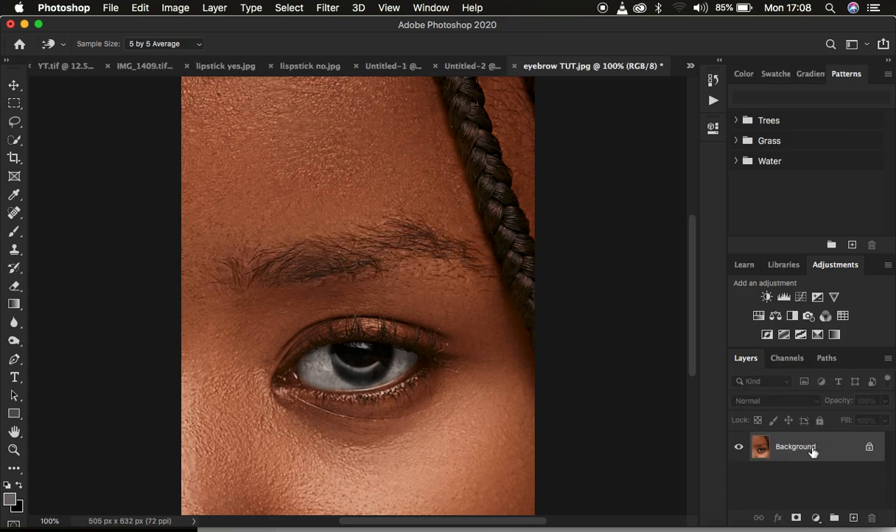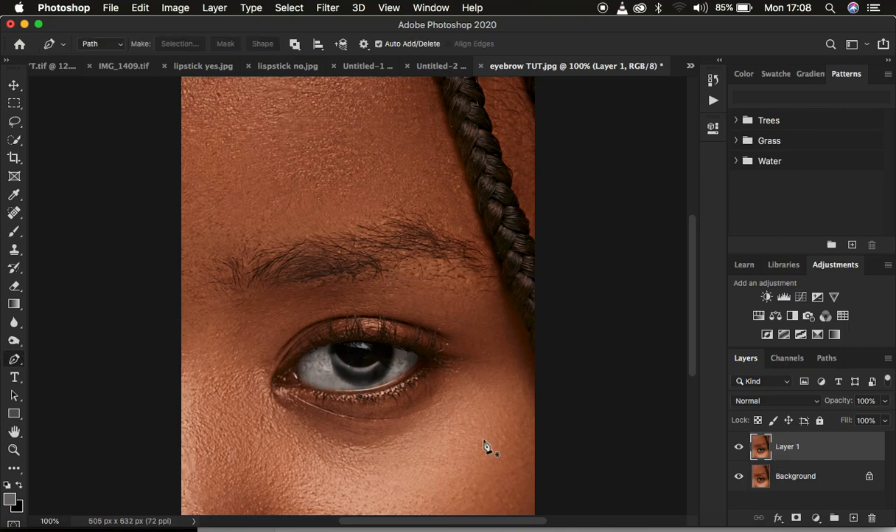We're going to come to the background layer and simply press Ctrl or Command J on the keyboard to create a copy from the background layer. If you have been doing retouching and you have a couple of layers, simply create a stamp visible layer by pressing Shift+Alt+Ctrl+E on PC or Shift+Option+Command+E on Mac, and that is going to create a merged layer with all the information.